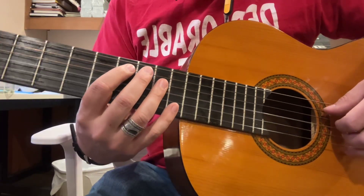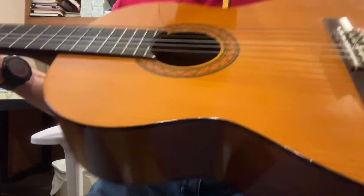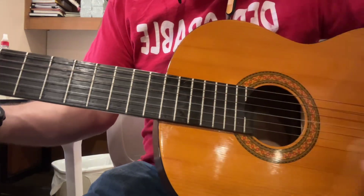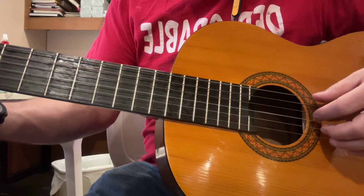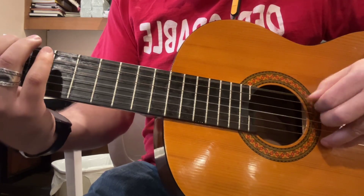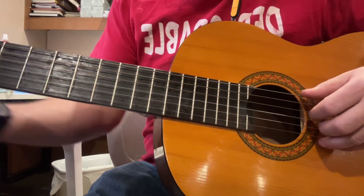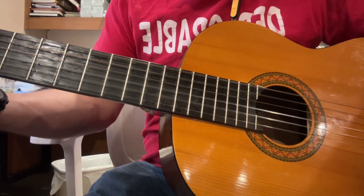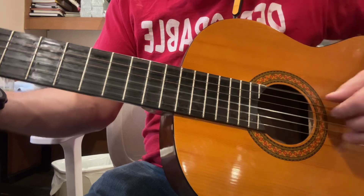Hey, I think there's something wrong with the intonation on this classical acoustic. I've got it tuned up to where the chords and everything work and the frets work, but the tuning is off. You hear the tuning's off between A and B, but it plays right.